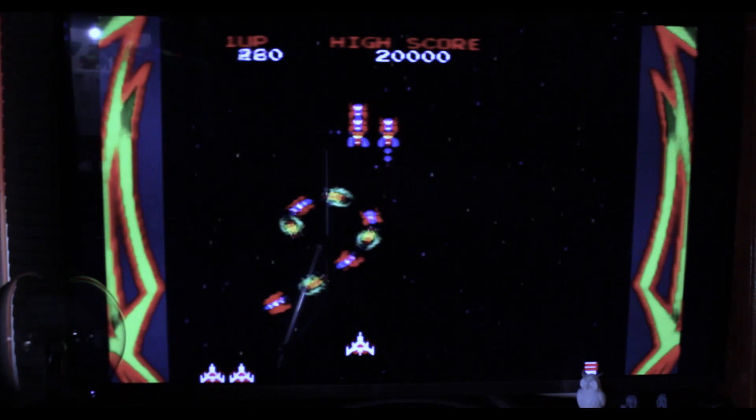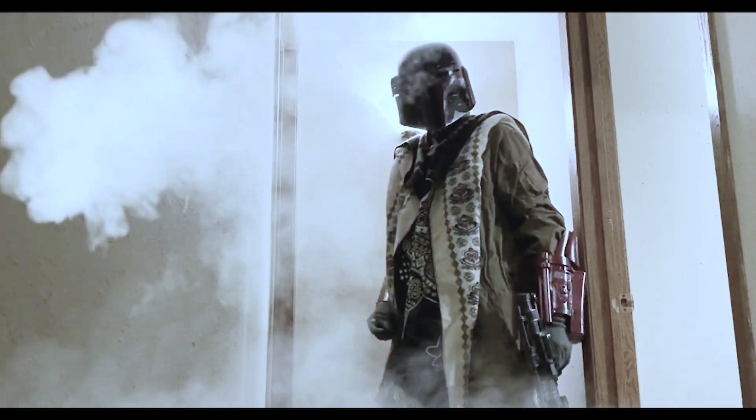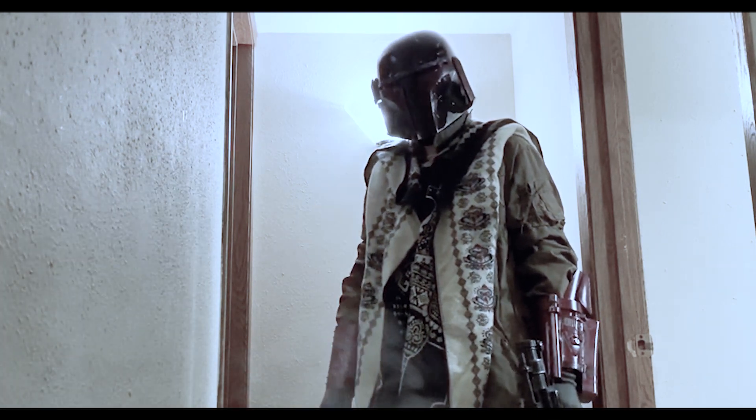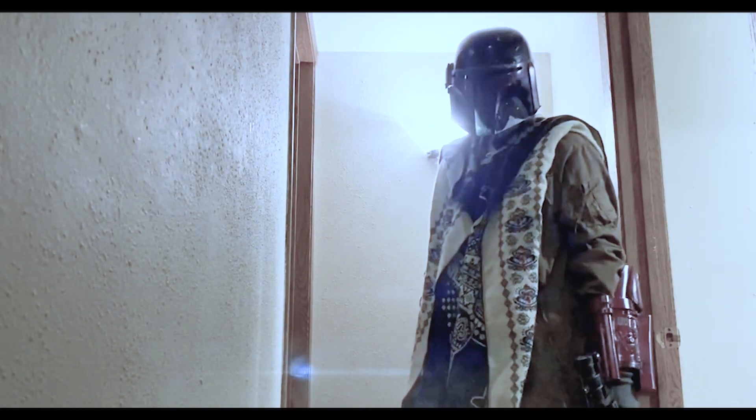Man, this N64 looks like smeared ass on modern TVs. I wish there was an easy way to fix that. What the what? What the hell was that for? This should fix your video problem. But what about my destroyed N64 problem? Nah, it's your problem, bud.